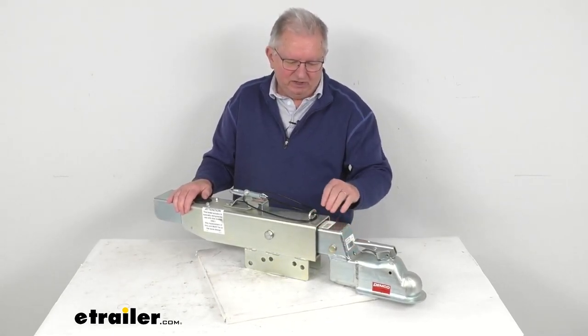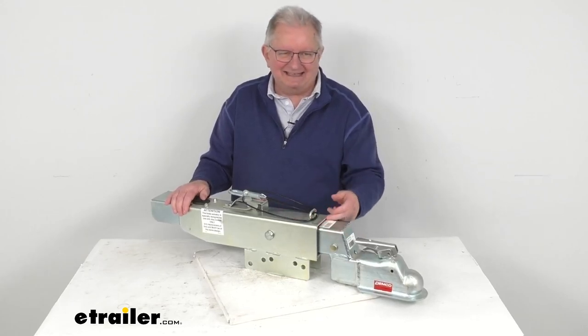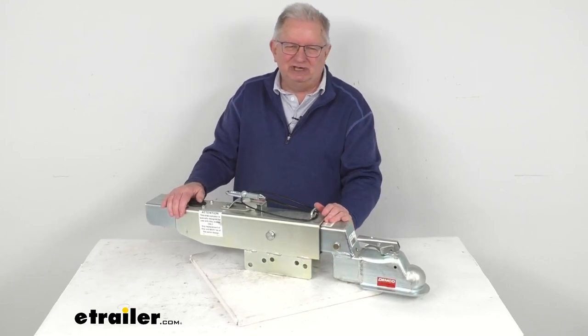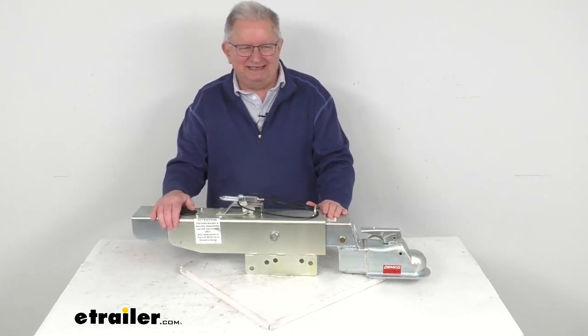Between the inner portion and the outer case, it has an acetal copolymer lining, which provides a nice smooth operation as the actuator telescopes in and out.